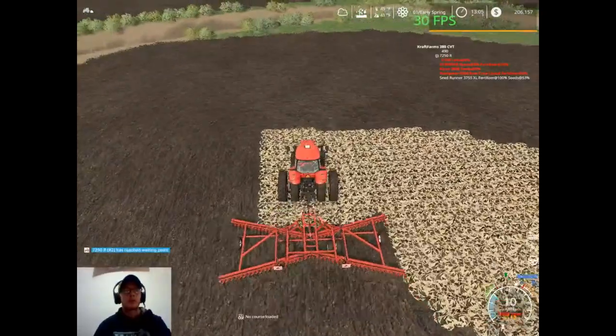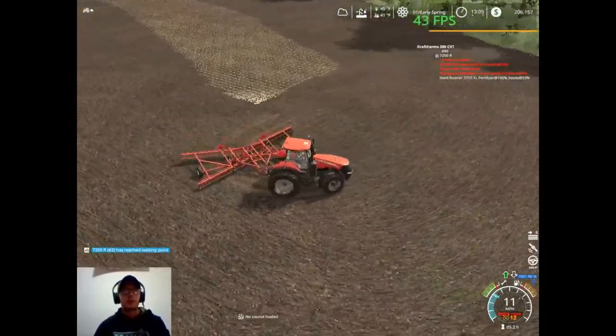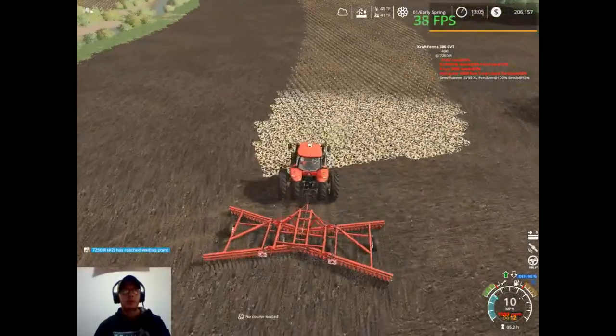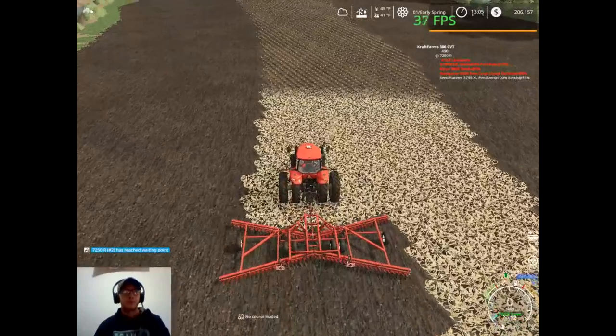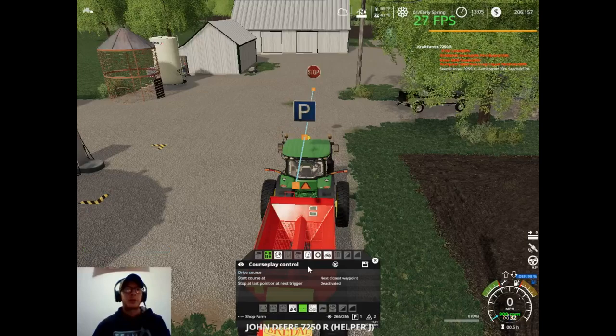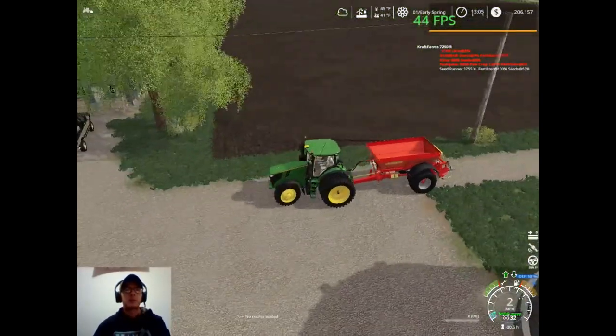Alright, our tractor is back. So we're going to get turned around and then we'll go grab it, get it filled up with fertilizer and get it set up on one of our fields on Courseplay, just that way we can focus on tillage versus focusing on this.